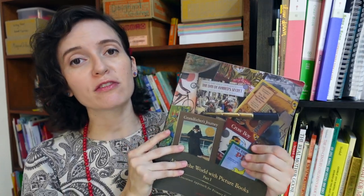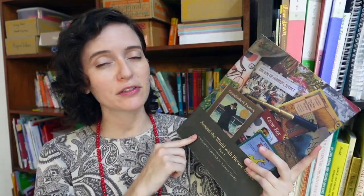One thing I appreciate a lot about Beautiful Feet Books that is kind of unique for literature-based curriculums is how customizable their bundles are. If you purchase this bundle, you do have the option of removing some books out of the bundle if you already have those books or if you're planning to replace them with a different book that you already have or like better. I really like that they give that customizable option — you can head to their website to check out this bundle as well as any of the other literature bundles and guides that Beautiful Feet Books offers.